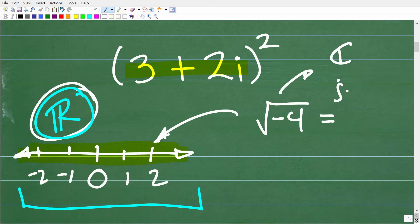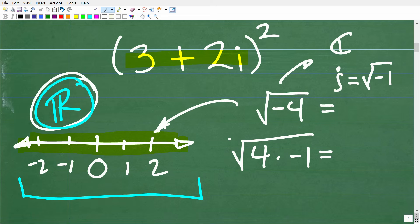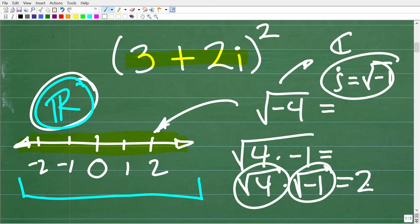An imaginary number, or the imaginary component, is i. We define this as i equals the square root of negative 1. So the square root of negative 4 can be written as the square root of 4 times negative 1. We can break this into two separate square roots: the square root of 4 times the square root of negative 1. By definition, the square root of negative 1 is i, and the square root of 4 is 2, so the answer is 2i.